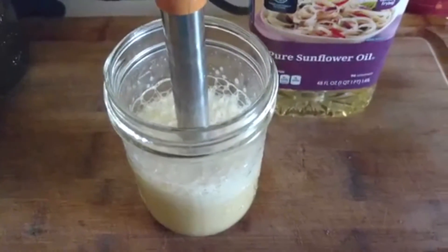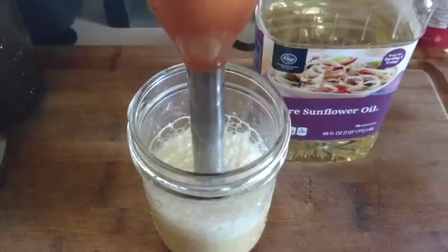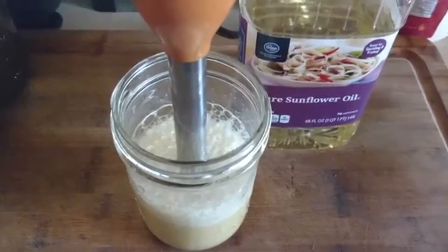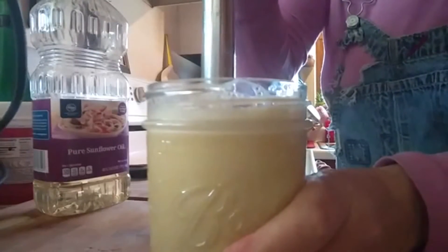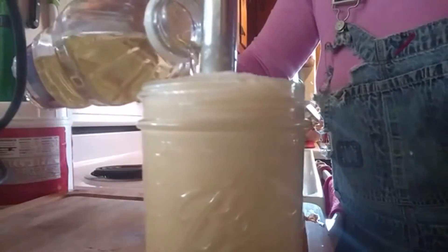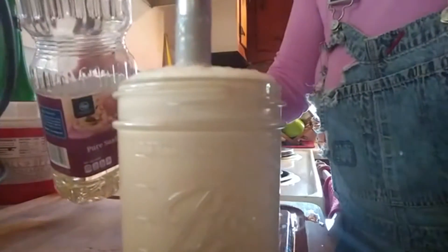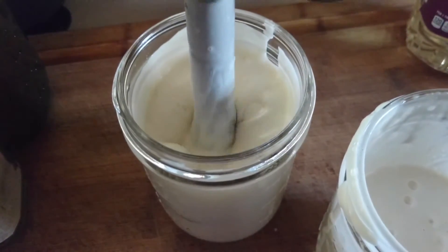From this point you can do it one of two ways. You can either pour all of your oil in right now and then blend, or you can slowly add your oil as you blend. I prefer to do it that way so I get just the right amount of oil, because I'm going to be watching for it to emulsify.